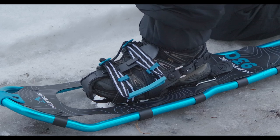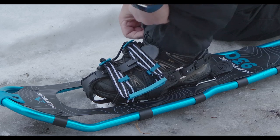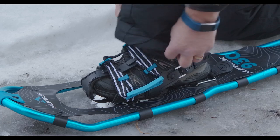A lot of people like to use gaiters. I like these snow boots because they've got a little elastic piece that keeps the snow from going up into my boots, so I don't need gaiters with this setup.